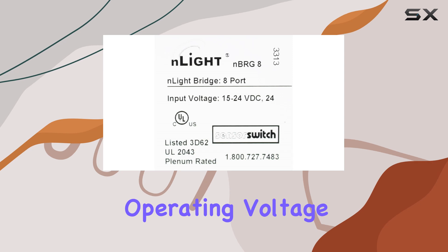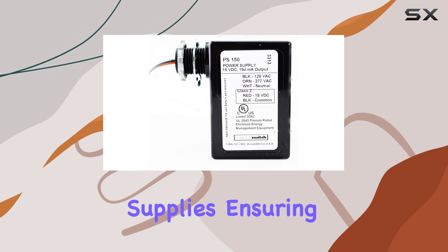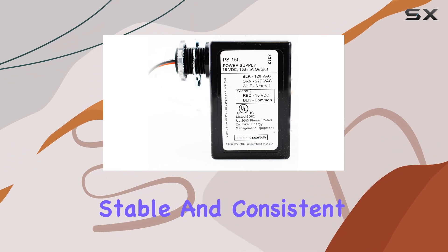The input voltage range of 15 to 24VDC and the operating voltage of 24V highlight the kit's adaptability to various power supplies, ensuring stable and consistent performance.